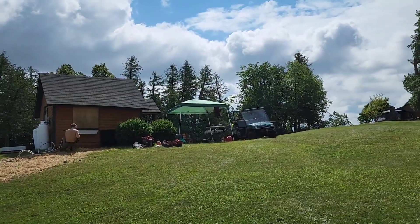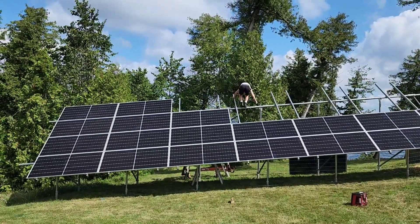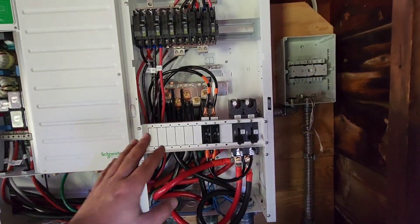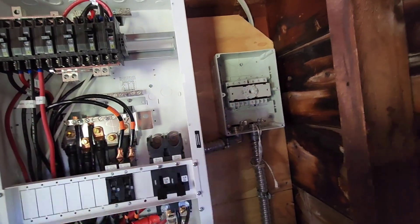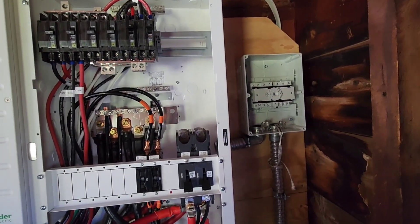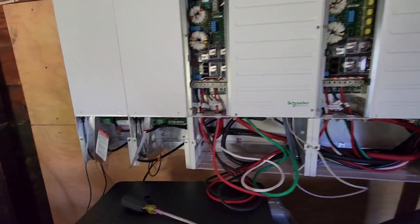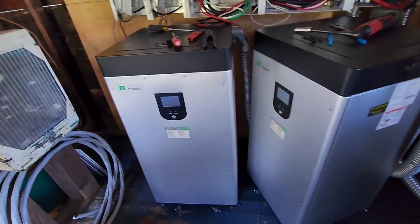We're putting a junction box outside the shed there and then hooking everything up. Welcome to the chaos that is day two. So here we have our PDP over here, breakers for the charge controllers. We've got a PV disconnect over here just to be able to turn it off right here. That's for the power coming in from the array, and I'm doing four strings in. We've got the two XW Pros.